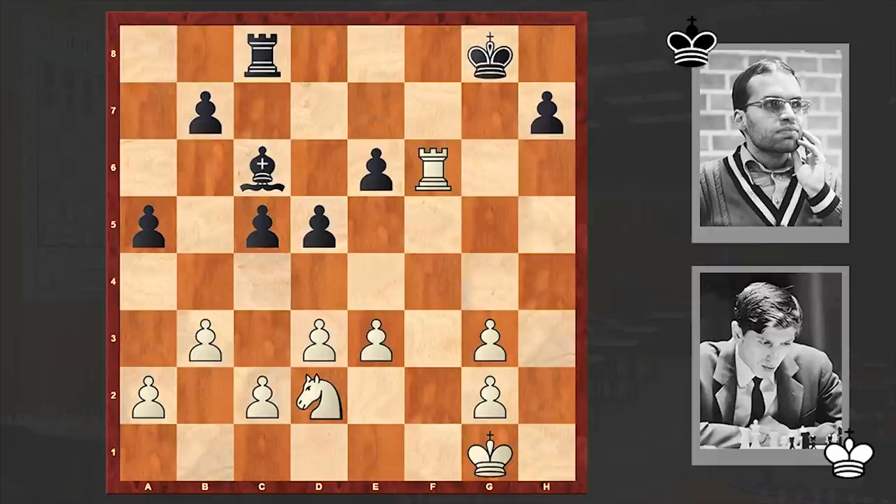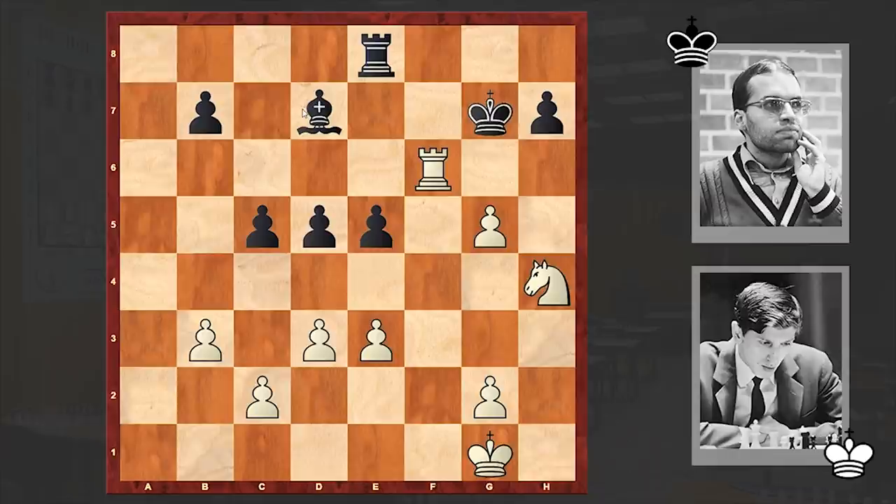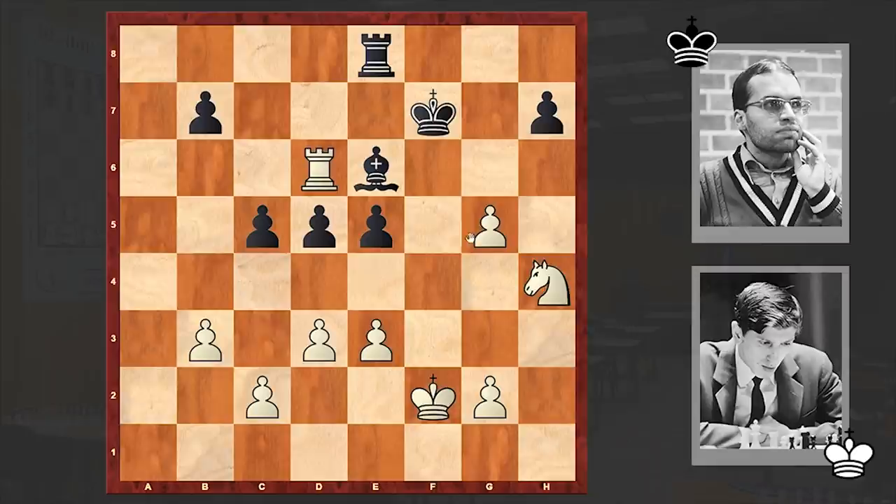Rg8, g4, a4, Nf3. The white knight is coming, which together with the rook will become a huge headache for black. Bd7, Rd6 — by not allowing the white knight to jump on e5, black weakened the position further and allowed the white rook to get activated. Now victory is just a matter of time.